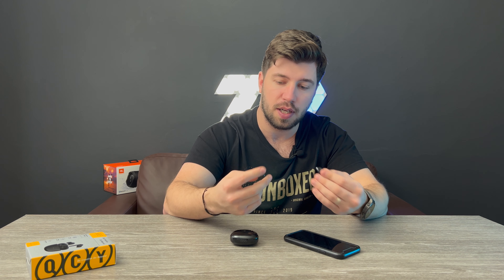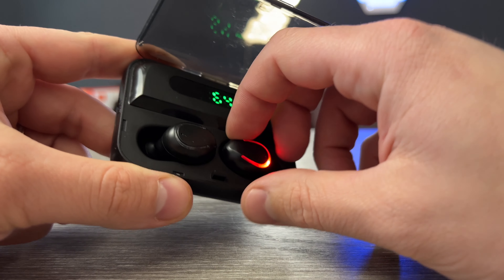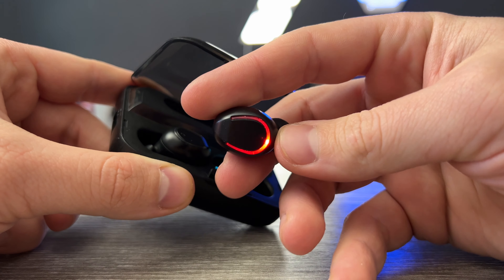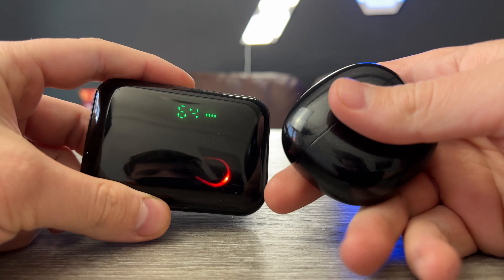Otherwise they sound really good and are very comfortable compared to the other headphones I have. I would recommend them. I haven't tested the battery yet, so I'll see how long it lasts and come back with a full review, maybe a versus with another pair.